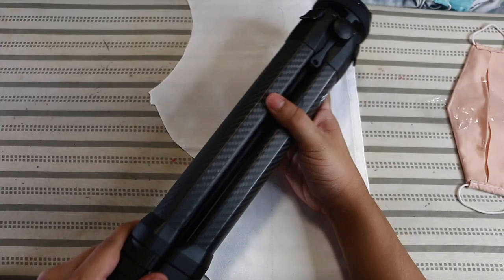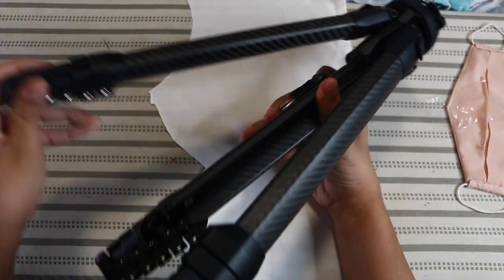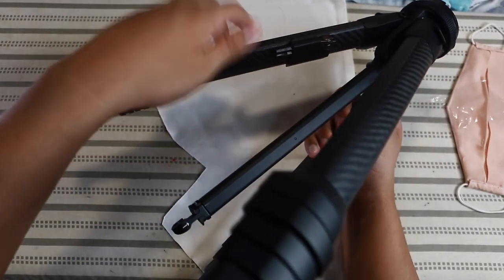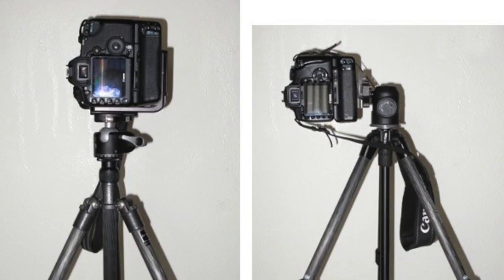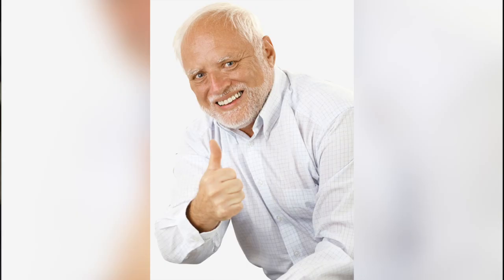So can I justify top tripod brands like Manfrotto, Peak Design, etc., charging $600-plus for a tripod? Yes and no. You have to ask yourself: do I plan on traveling a lot with this tripod? Do I need something sturdy where if someone bumps into it, it won't fall over easily — something I can take self-portraits with that can hold a heavy cinema camera? If yes, get a well-built, expensive tripod.